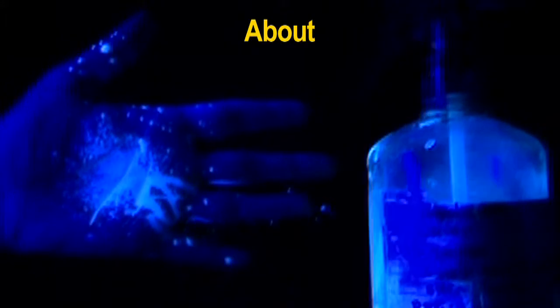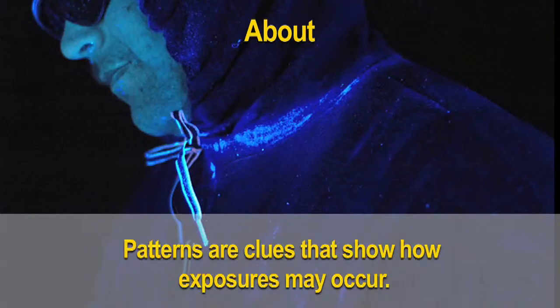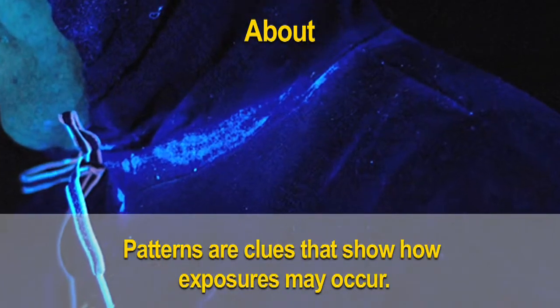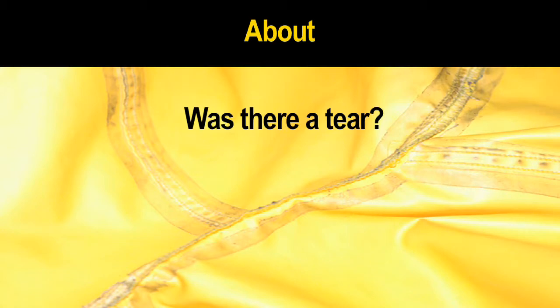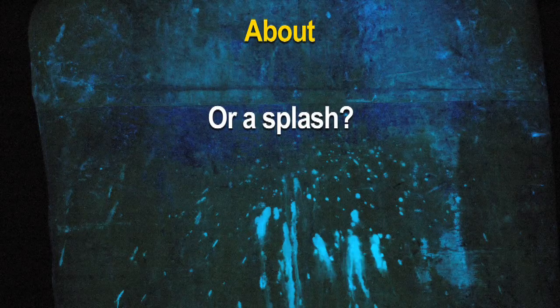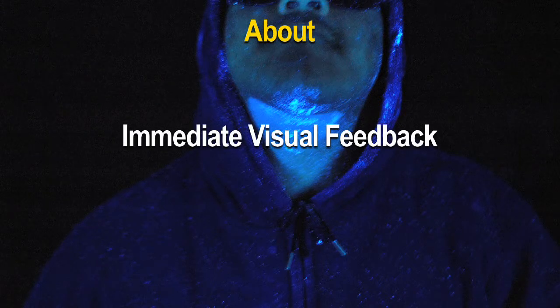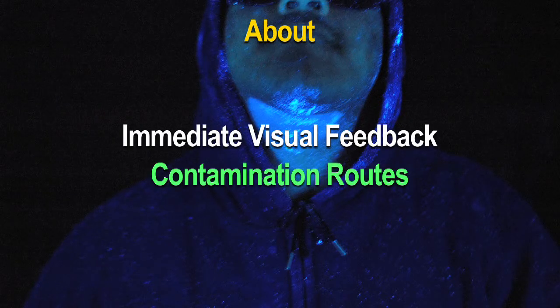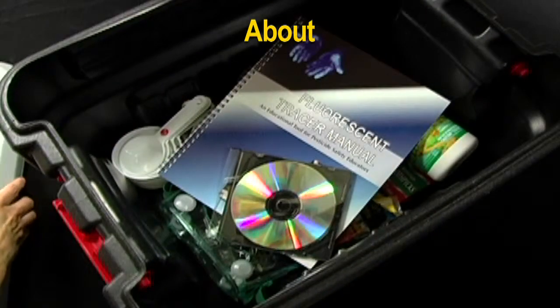Unlike pesticides, they glow under a special lamp called a black light. This glow can show potential areas of contamination. Patterns of contamination are clues that show how pesticide exposures may occur — was there a tear in the personal protective equipment, or did a splash occur? Using the FT technique will provide immediate visual feedback and a clear picture of contamination routes.